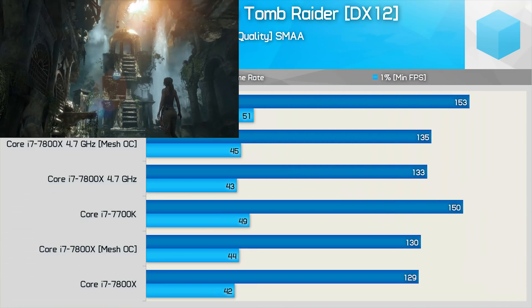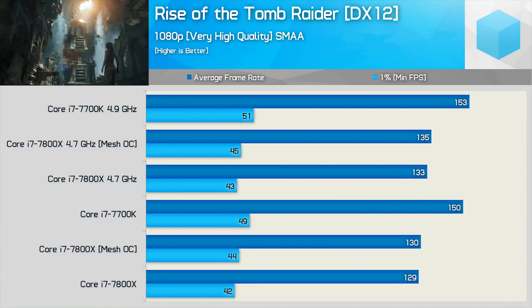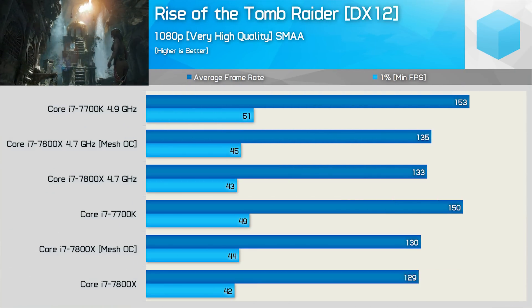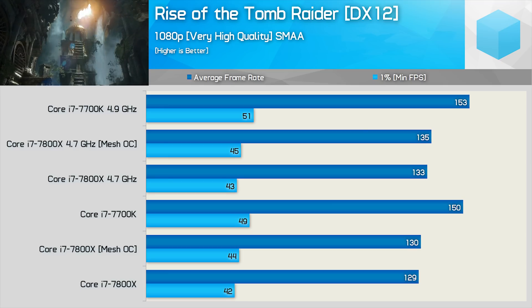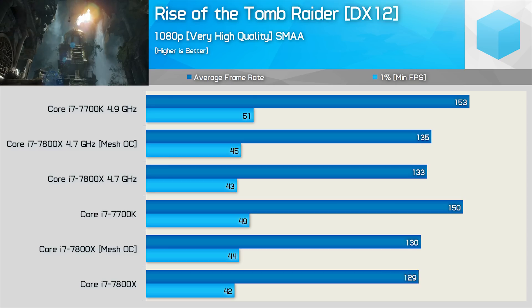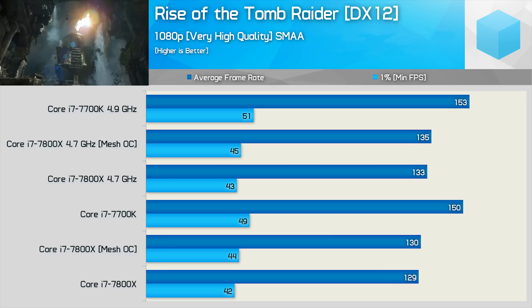So here we are. The mesh ratio has been increased to 30 times, giving us a frequency of 3 GHz, and as you can see, not much to report here when testing with Rise of the Tomb Raider. This is the same 1 to 2 FPS I saw at 2.8 GHz in my previous test. Even with the CPU clocked at 4.7 GHz, we see little improvement in performance.